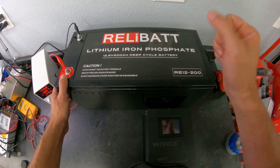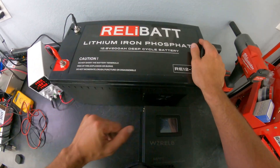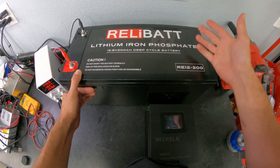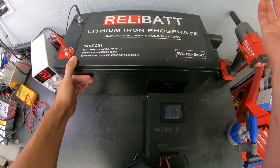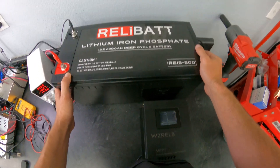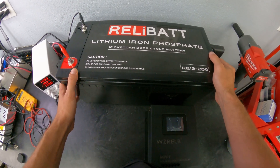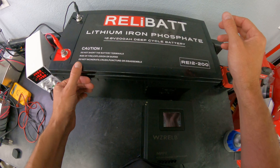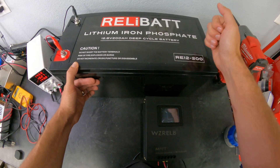Another battery review — this one my in-laws are going to be using. They purchased it on Amazon from a company called ReliaBat. The specs are great: lithium iron phosphate, 12.8 volt, 200 amp hour, and reasonably priced. The marketplace is competitive so it's good to shop around. I thought while I have this I'd throw it on the bench and give a quick walk-around and talk about why they went with it.